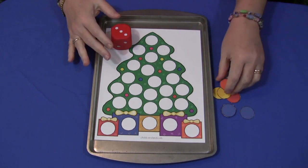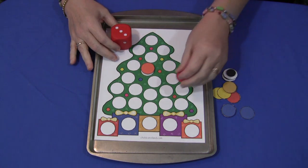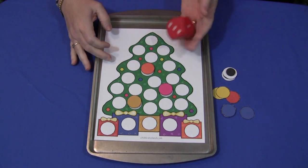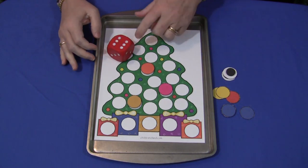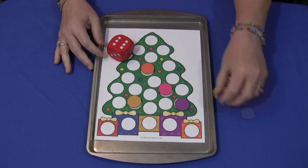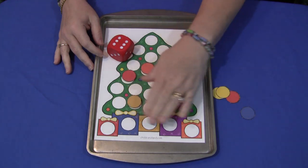For example, they roll three, and so they would take three, count three, and then they can put these anywhere they want on their tree. They would go again — six. They would then go ahead and use six of these cover-ups and fill in six more until it's all done.